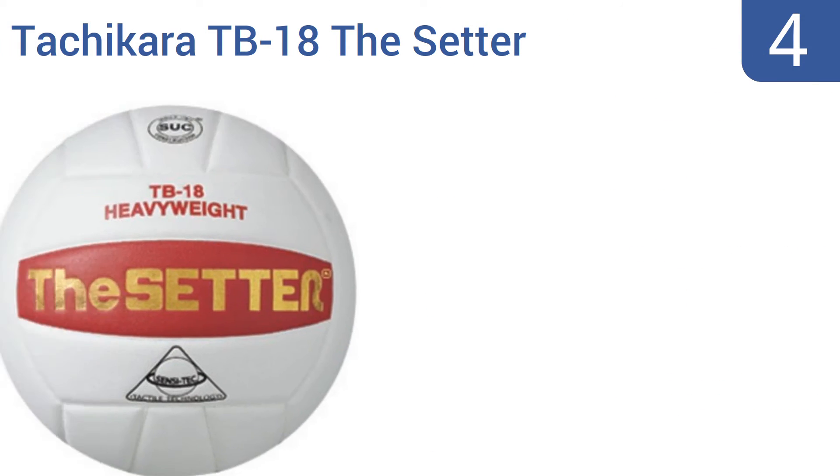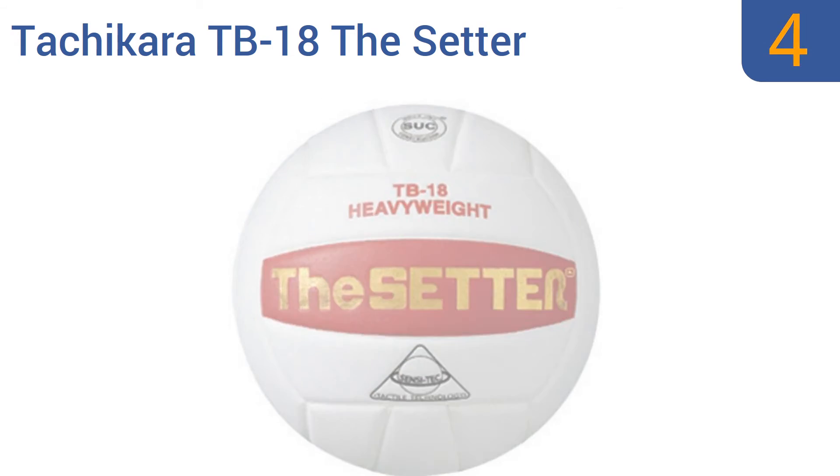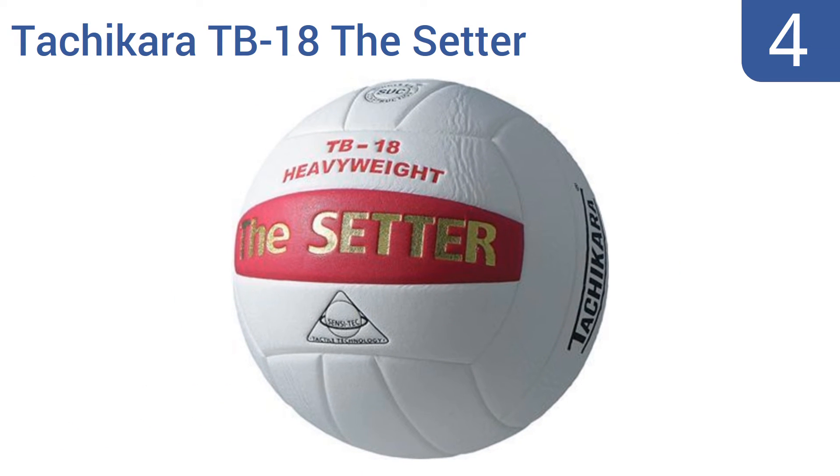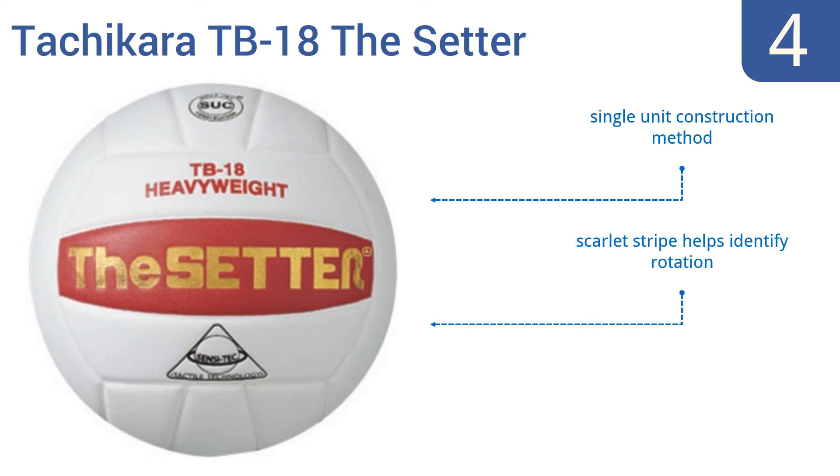Halfway up our list at number 4, the Tachikara TB18 The Setter Training Volleyball isn't designed for use during a game, but rather to get you ready to play your best when game time arrives. It weighs 75% more than a standard volleyball, so practicing with it improves your strength and accuracy. It's made with a single-unit construction method and has a scarlet stripe to help identify rotation. However, it's not suitable for serves or spiking.